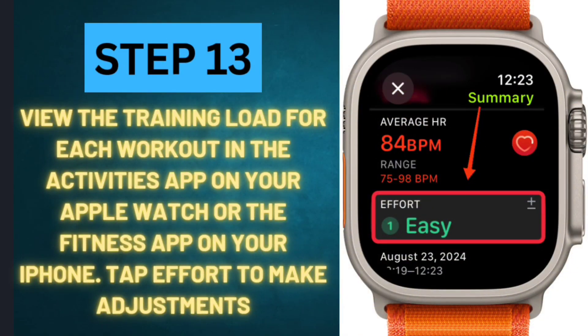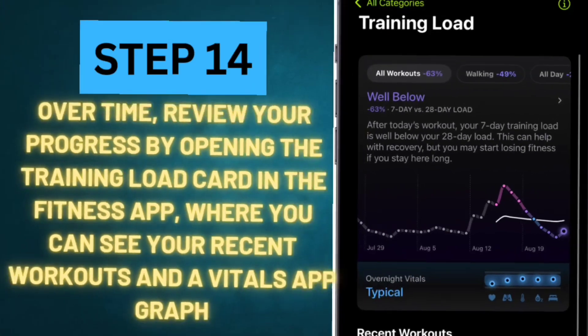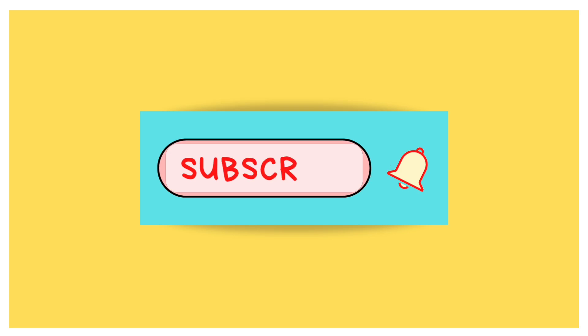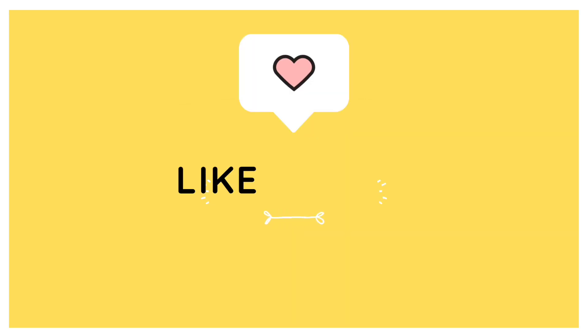Step 13: View the Training Load for each workout in the Activities app on your Apple Watch or the Fitness app on your iPhone. Tap Effort to make adjustments. Step 14: Over time, review your progress by opening the Training Load card in the Fitness app, where you can see your recent workouts and a Vitals app graph. Thank you.